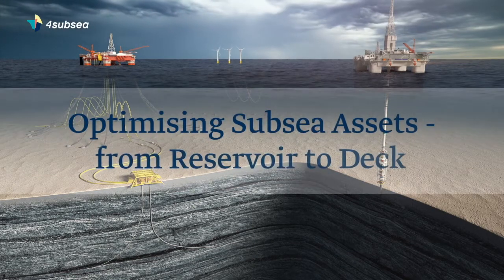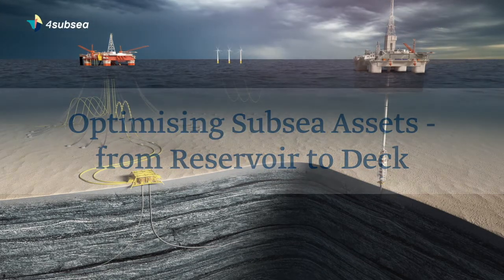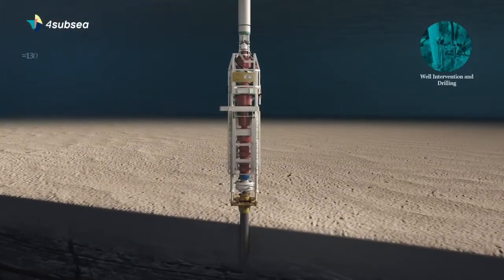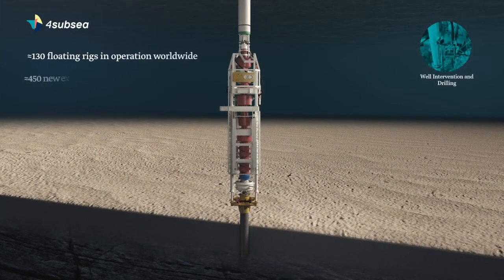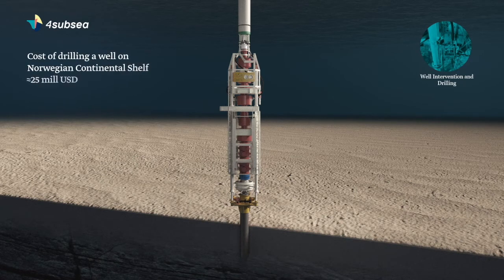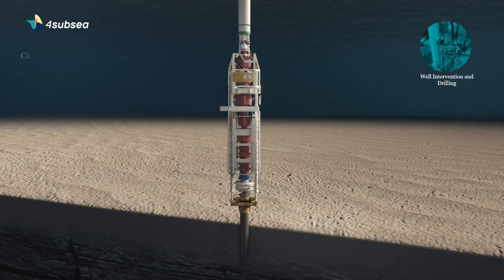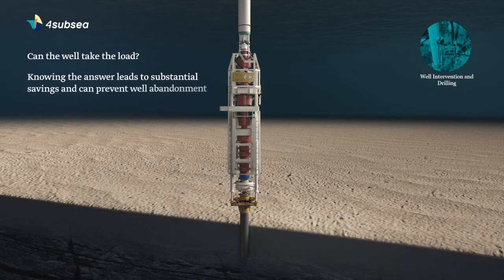To improve its competitiveness, the offshore oil and gas industry's oil production of the future will rely more on increased oil recovery, IOR, from existing wells. To achieve this, oil companies depend on doing heavy intervention work on old wells. This poses a challenge as the wells have not been designed for the loads imposed from repeated rig operations. To add to this problem, the size and weight of modern drilling rigs and equipment has increased significantly.